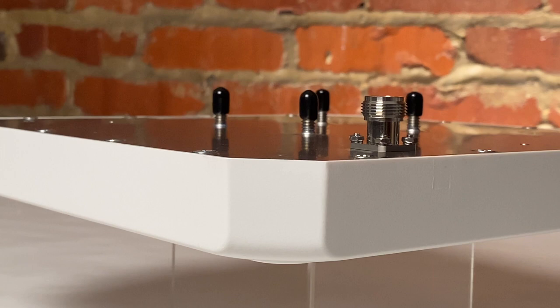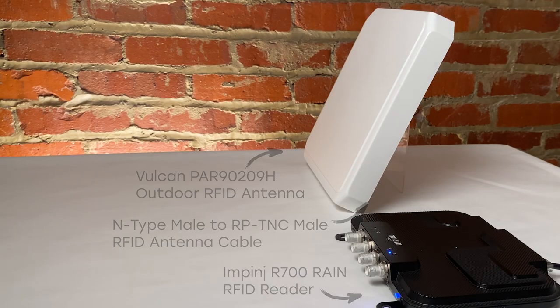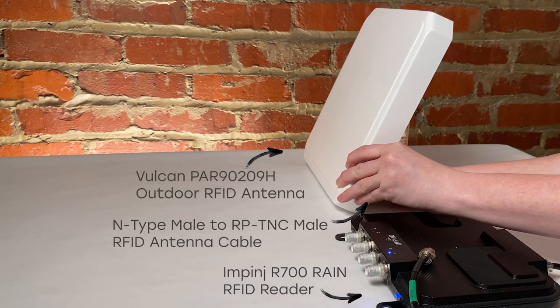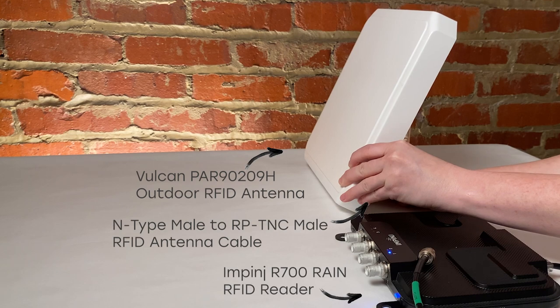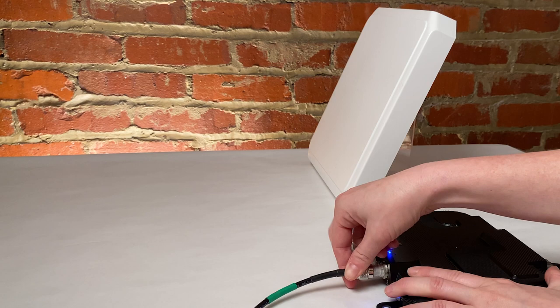Panel antennas are typically mounted with screws via a mounting bracket, which can be placed on a flat surface or a pole, depending on the bracket. I'm going to quickly set up this antenna with our Impinj R700 so you can see what an RFID panel antenna looks like in an RFID system, and how it reads RFID tags in the area.